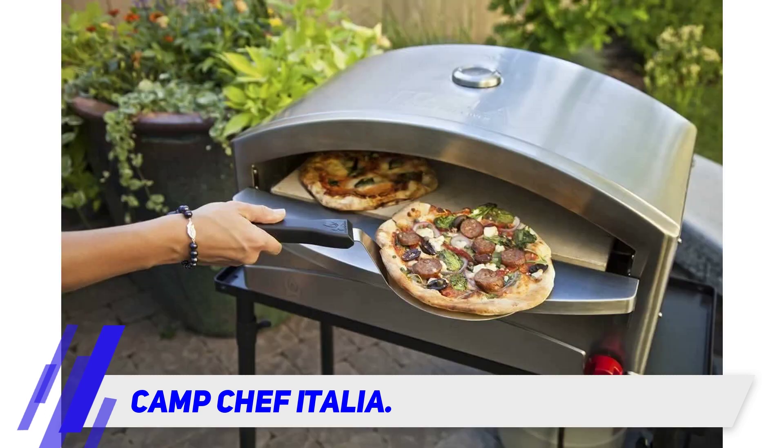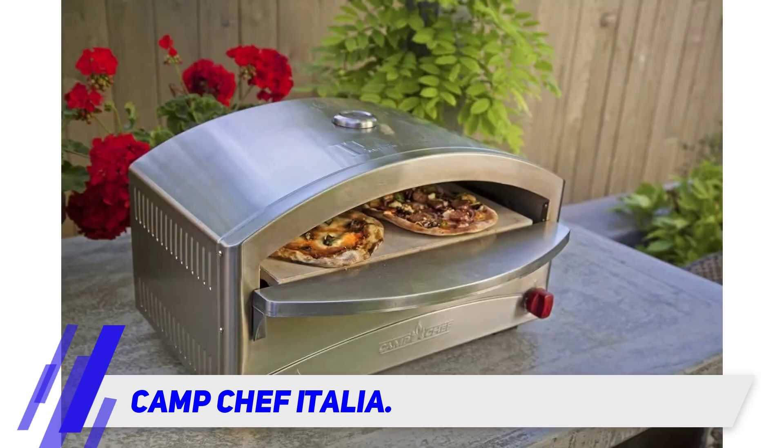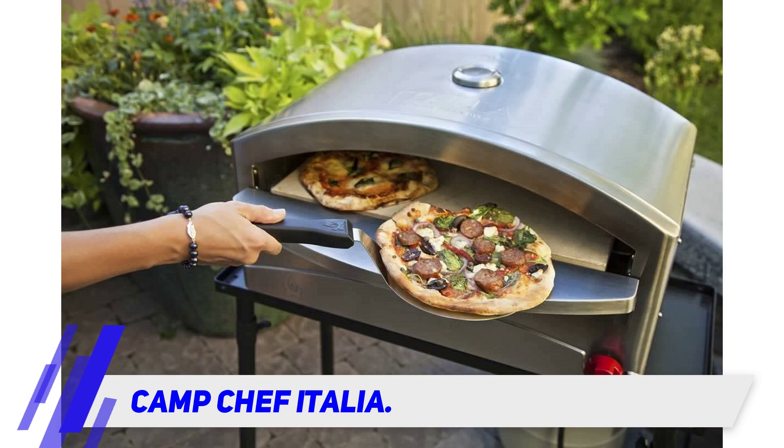You can experience the deliciousness both at home and on the go. This oven can be transported very effortlessly with its one-pound propane container, but it can also be operated using regular propane tanks with the help of its gas hose and regulator. What's more, it can cook a diverse set of items such as bread, meat, and even vegetables.